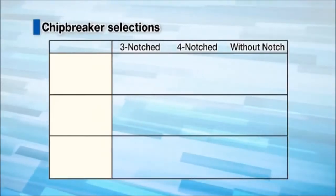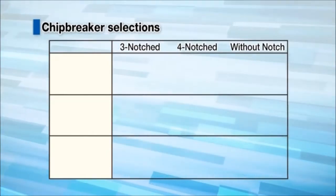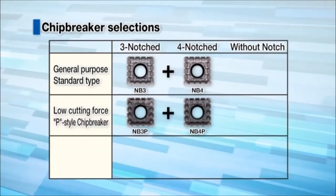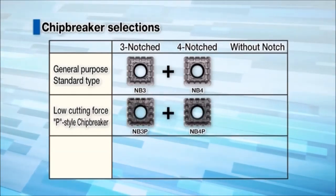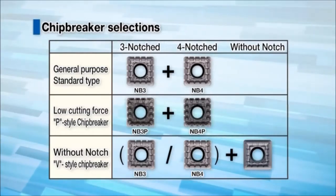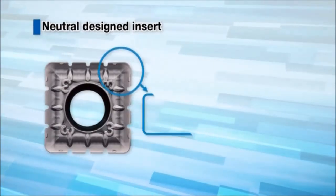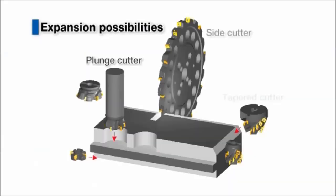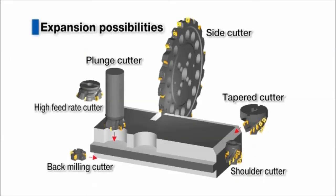Three chip breakers to choose from for a wide range of applications: the standard chip breaker for general purpose, the P-style chip breaker for lower cutting forces, and the V-style chip breaker without notches for improved edge strike. The neutral insert with honed cutting edges enables various expansive possibilities for standard cutters and custom order cutters.